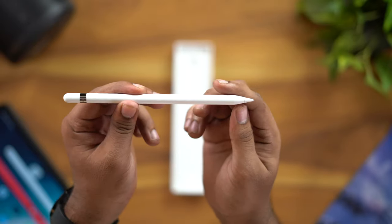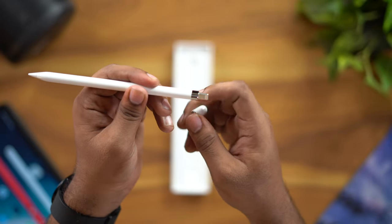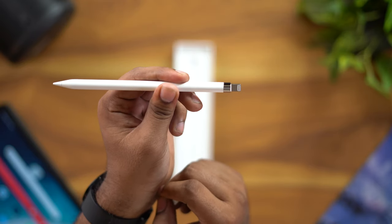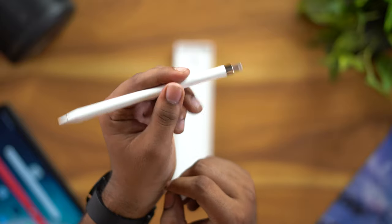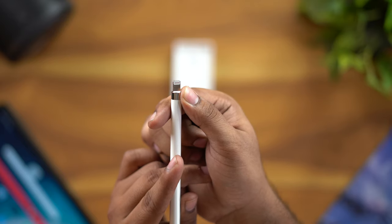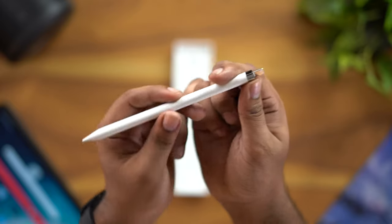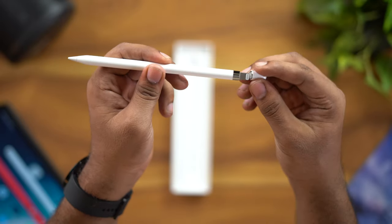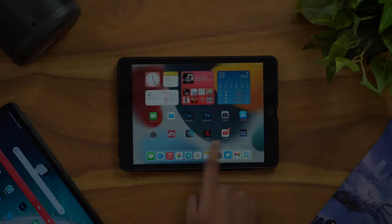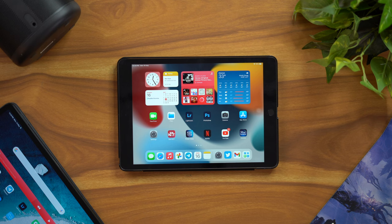The tip is replaceable. To charge it, you plug it into the lightning port. You can charge it using the adapter, or directly in the iPad's lightning port. It has a little weight — about 20 grams — and is about 0.35 inches in diameter. We'll now connect it to the iPad 9th generation to test it.